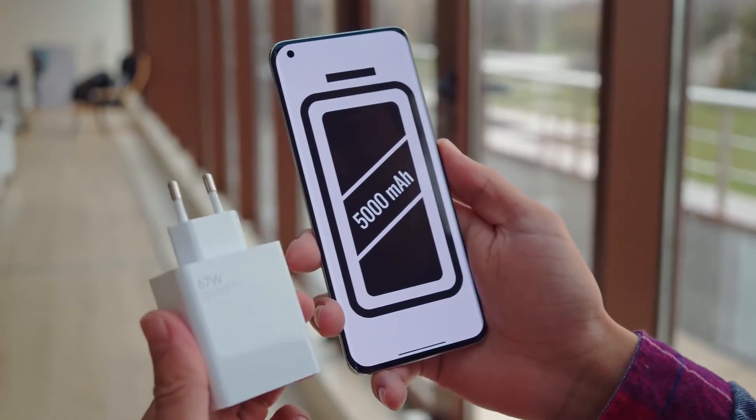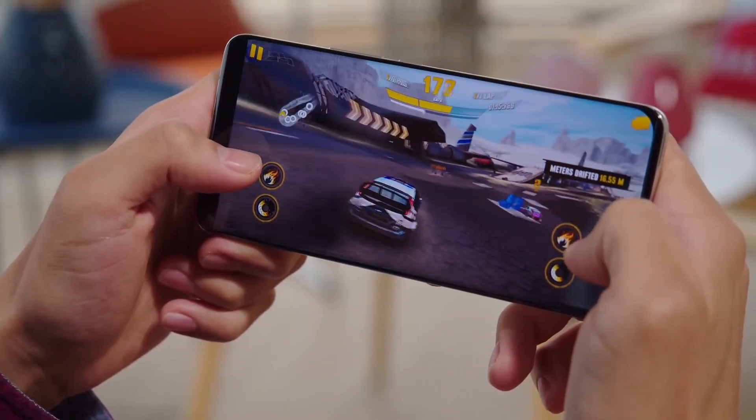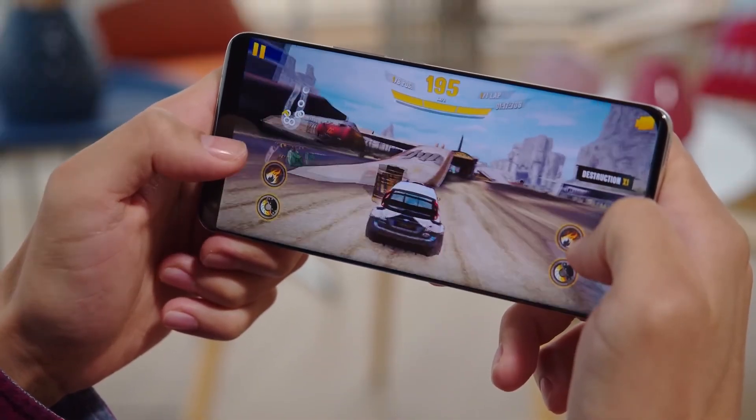The Nubia Z30 will be powered by a Snapdragon 888 chipset, which was confirmed almost as soon as the chipset itself was announced, but that was months ago and we still don't know when the phone will be unveiled.